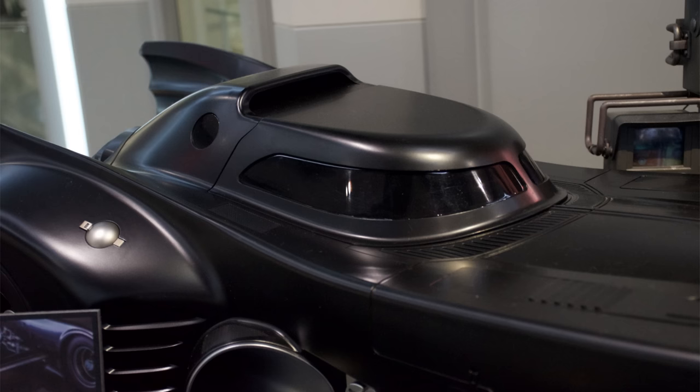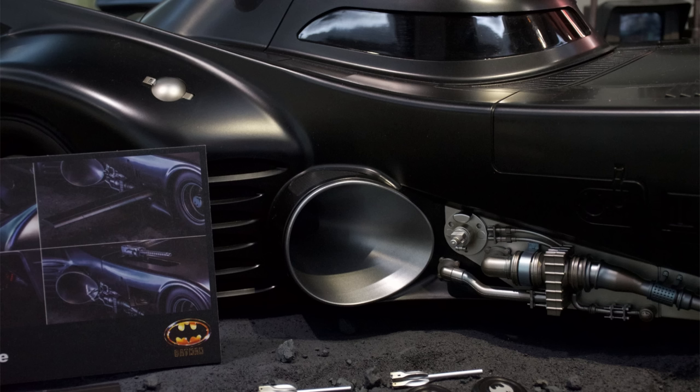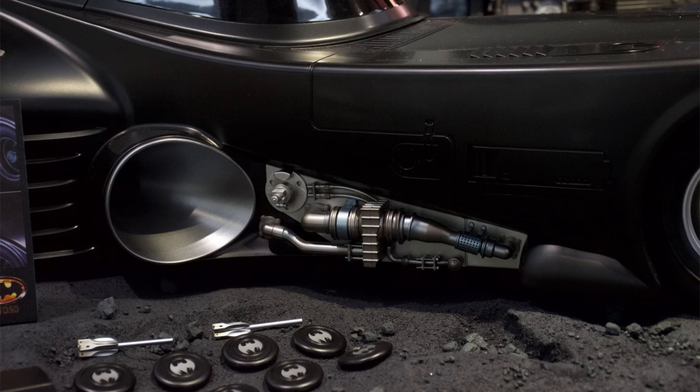Trying to fit Batman inside the car is never easy, especially with a rubber suit. I would have loved to have seen a faux Batman torso pre-posed with still-interchangeable mouth plates and head sculpts so you could pop him in the car and leave him there permanently. They even could have charged a little bit more for that — and we all know they love charging you more where they can.